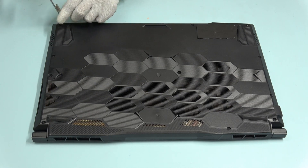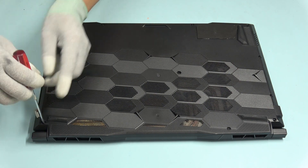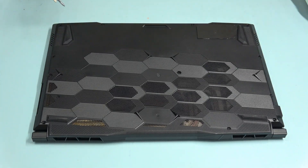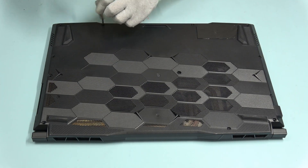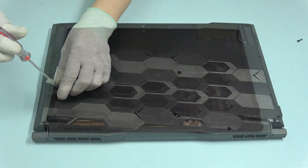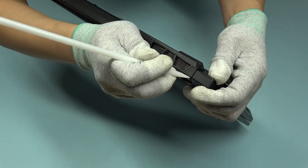Remove the screws first before taking out the case. After the screws are removed, use the opening pick to take out the cover.